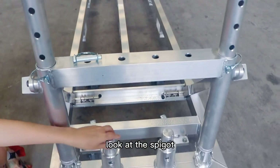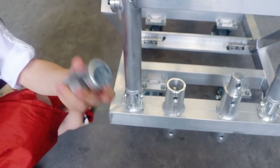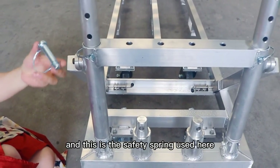Look at the speakers. For the number one competitor, there is one big hole and one small hole. But ours keeps both holes the same size, so you can assemble quickly and easily. And this is the spring here.